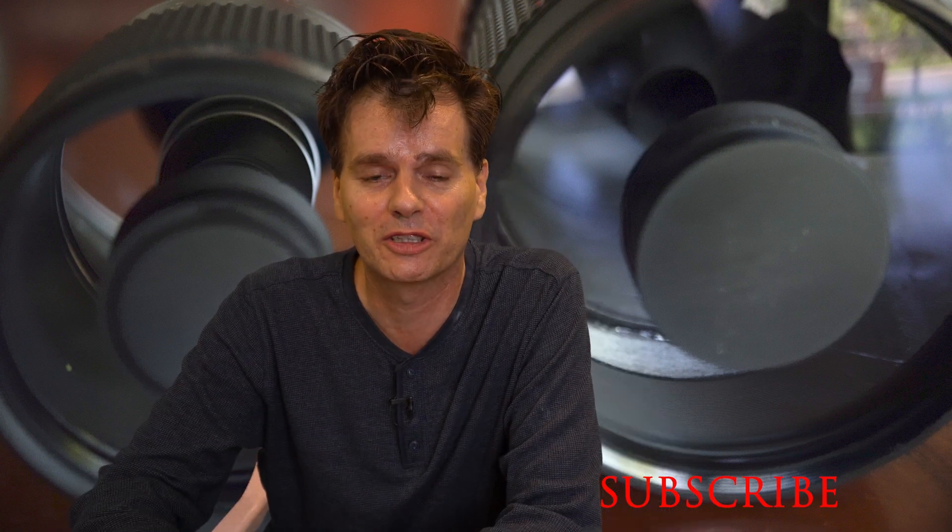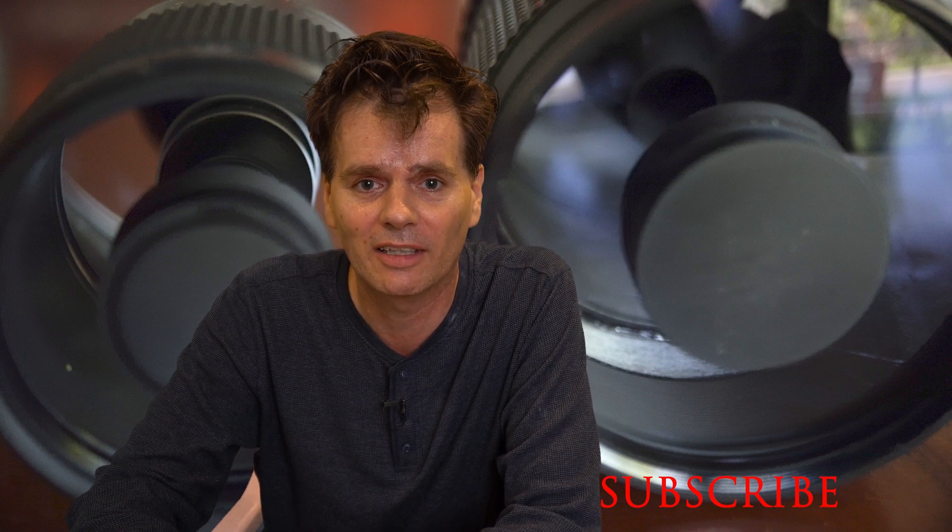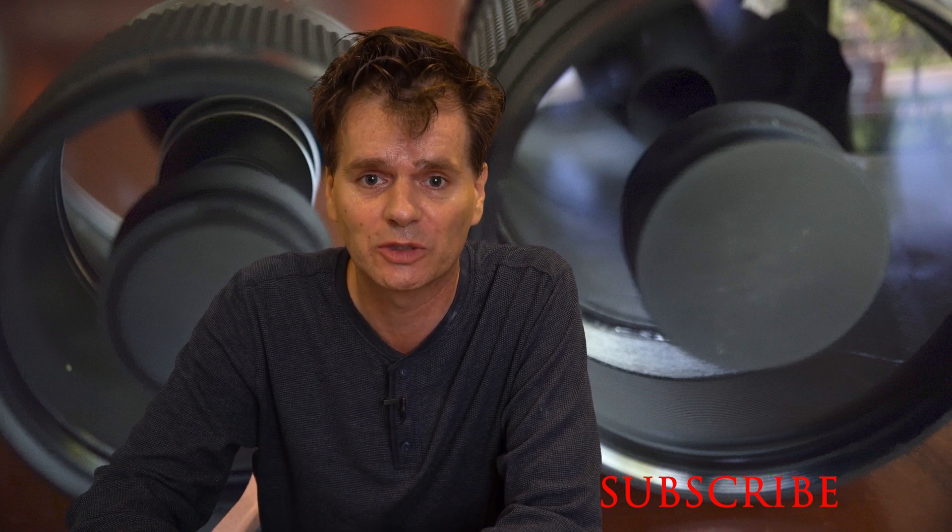Thank you for watching right to the end. If you like this video, please give it a like and I'll see you in the next one.